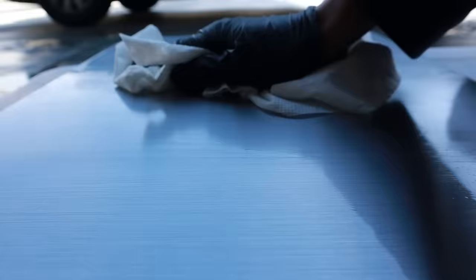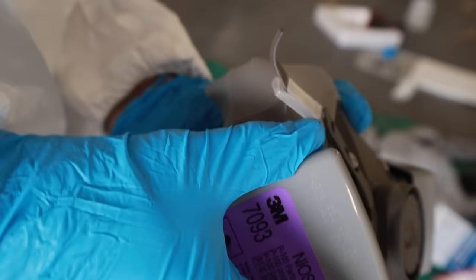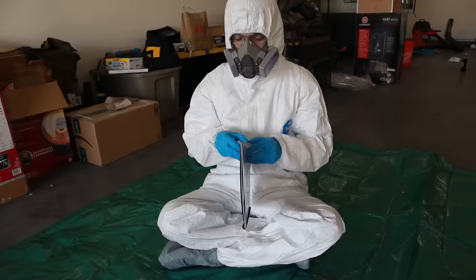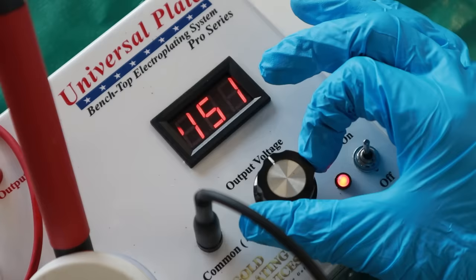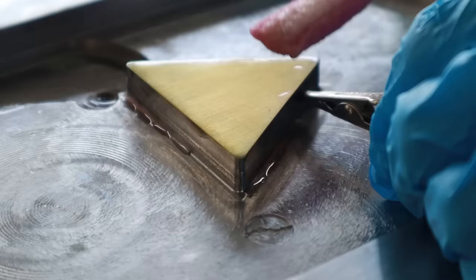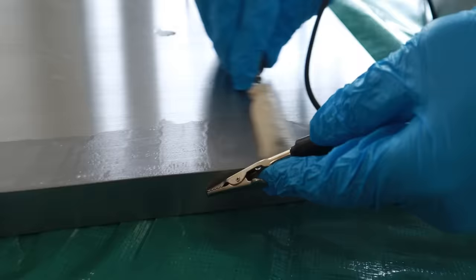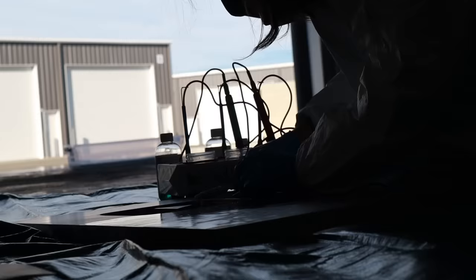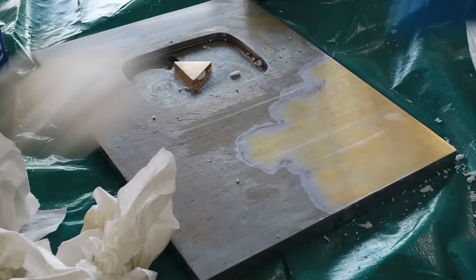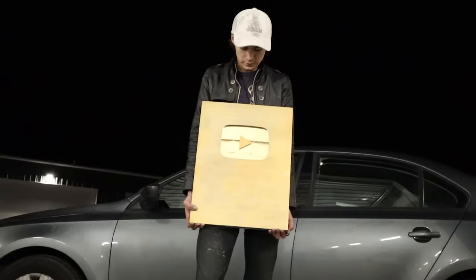At long last, it was time for the main event — it was time to cover this entire award in 24 karat gold. It took many hours, and by the end my entire palm was swollen. But against all odds, it worked.